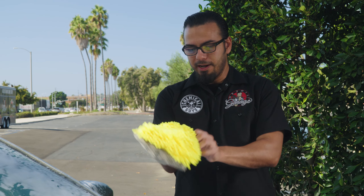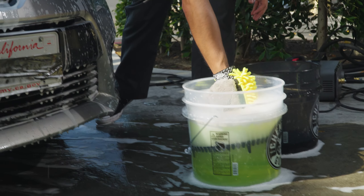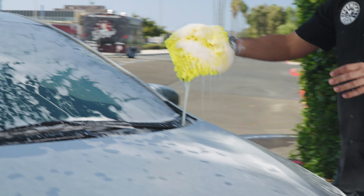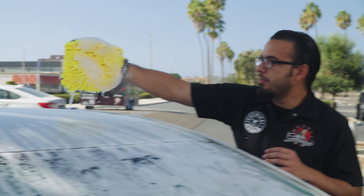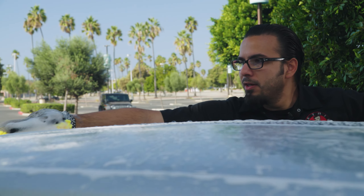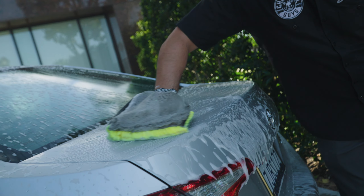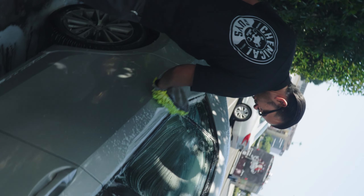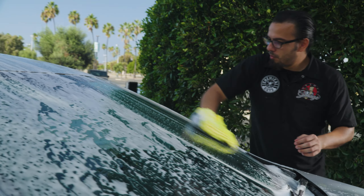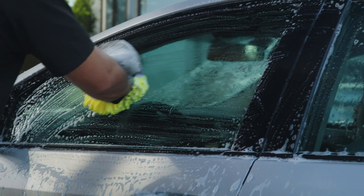Begin by placing the mitt on your wrist — it has a very snug cuff. Then we'll add some foam from our secondary wash bucket. We'll go back to the very top of the vehicle and start working in linear motions, which is going to prevent the installation of any imperfections like scratches and swirls. Working in linear motions while also rolling our wrist creates a fresh edge, meaning we're not grinding abrasive particles into the paintwork, but safely removing any filth and debris. Using the multiple faces and sides of this wash mitt, you can gently remove all types of filth and restore that showroom shine.